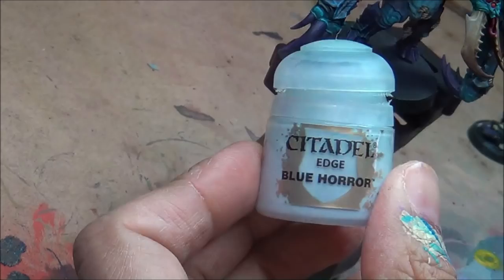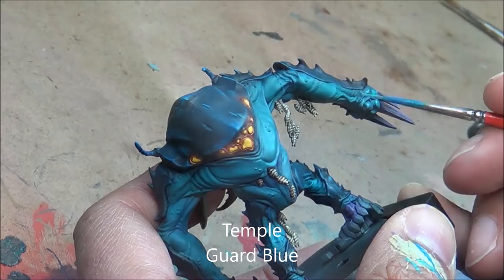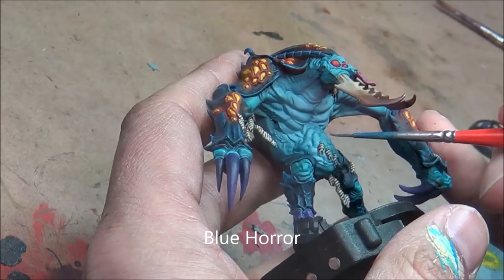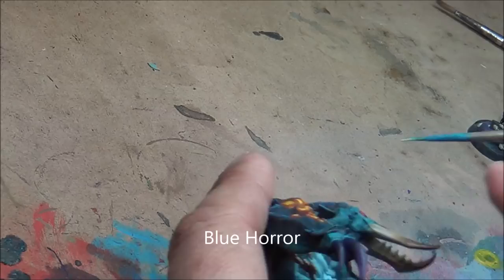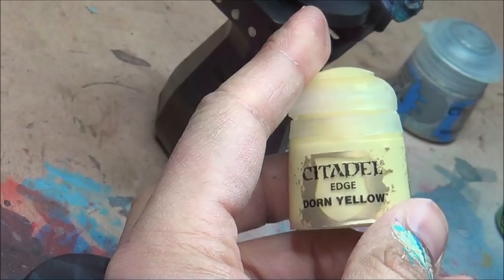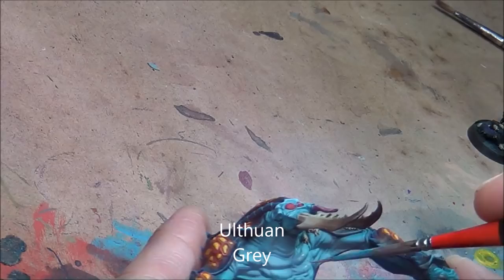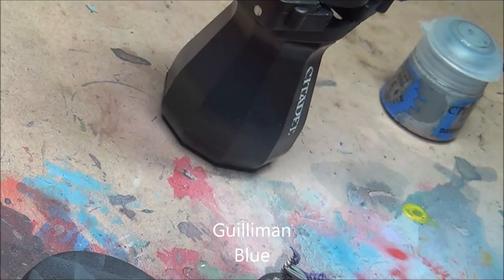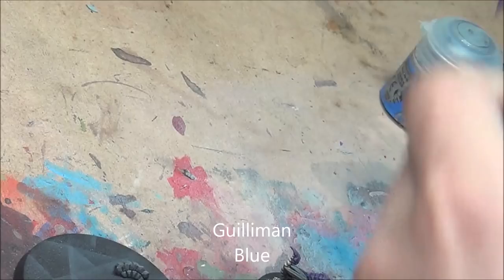Blue Horror — apparently off-camera — just trying to highlight up some of the muscle tone on his belly. Same colour I airbrushed, just adding a bit more oomph to it. A little bit of Ulthuan Grey for just a bit more highlight at a slightly brighter tone. Now taking Dorn Yellow and highlighting up the yellow bits — a nice desaturated yellow, just doing little bits of it. Using a blue glaze just to help accentuate a bit more of those muscles.